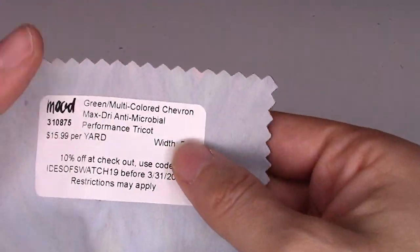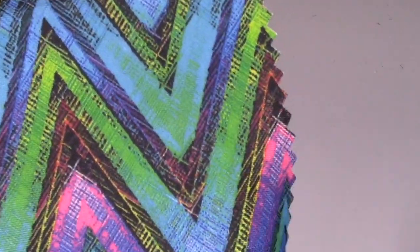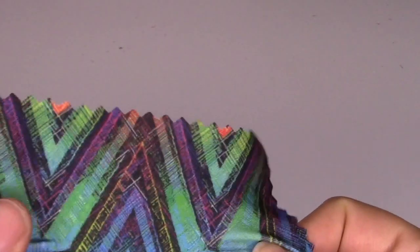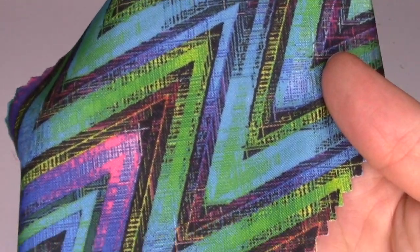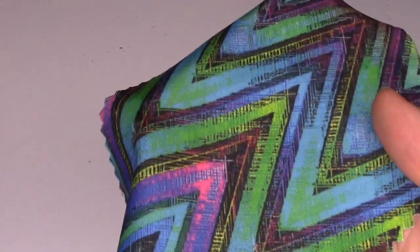This next one is their Max Dry antimicrobial performance Tricot — $15.99 a yard, 58 inches wide. It's made from 83% polyester and 17% spandex. I really like their performance antimicrobial fabrics. It's treated to prevent odor and the growth of bacteria, fungi, and mold, though I'd love to know exactly what it's treated with. It's great for activewear, shorts, fitness leggings, compression wear, shapewear, swimsuits, and dry-fit t-shirts. Fun colorway.